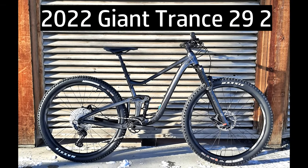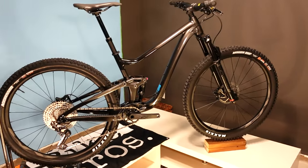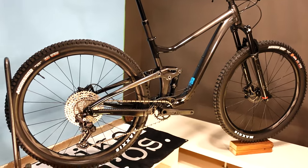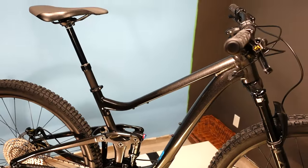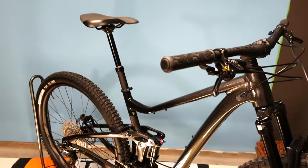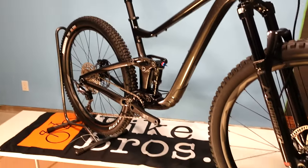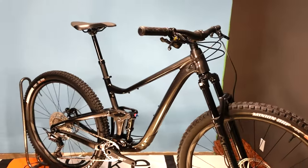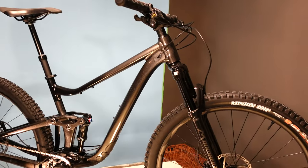A frustration the last couple of years has been seeing online mountain bike media repeatedly reviewing bikes from Giant with Fox Live Valve. Last year it was the Trance X, Giant's new for 2021 29er with 135mm rear travel and 150mm fork. After watching those tests, the only thing most people would remember is the reviewers' dissatisfaction with the Fox Live Valve. They missed the point that the Trance X was a phenomenal bike.